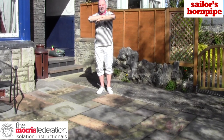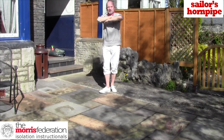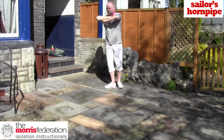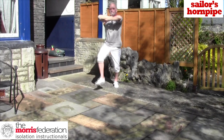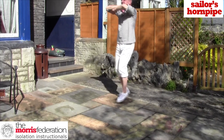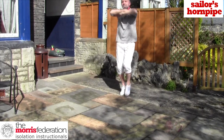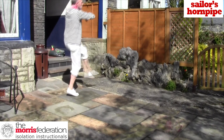Off the left it's: step forward, step back, brush with the left, step, hop, place. And the place is basically fifth position.